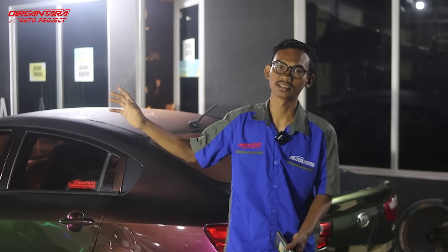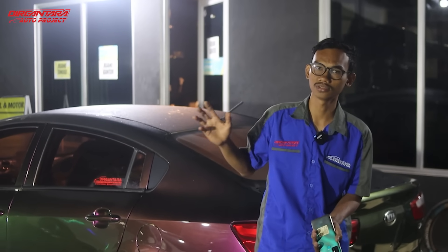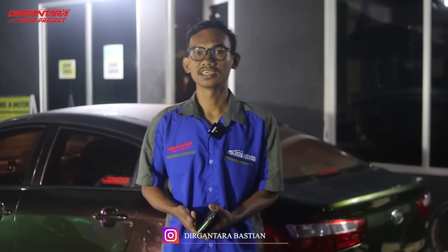Di video sebelumnya sudah kita review ya, yang review Om Bastian langsung tentang Toyota generasi kedua yang dikerjakan oleh pedagang lain yang catnya luntur, dibawa ke Dirgantara Auto Project untuk direstorasi ulang, tentang bagian pengecatan dan interior juga sekalian diganti.